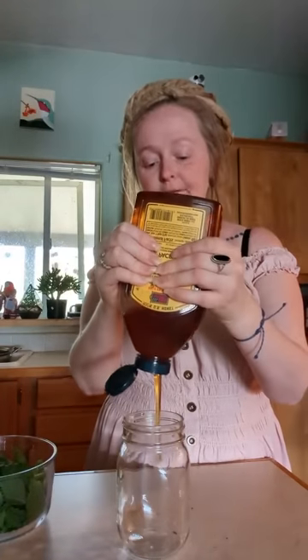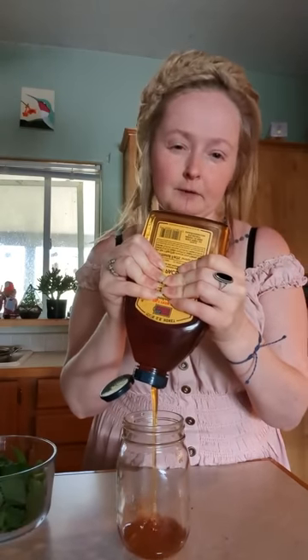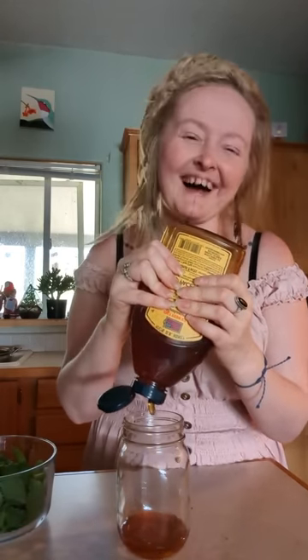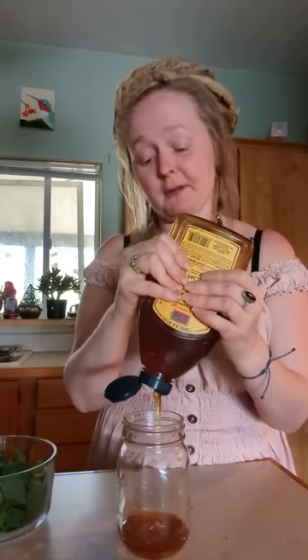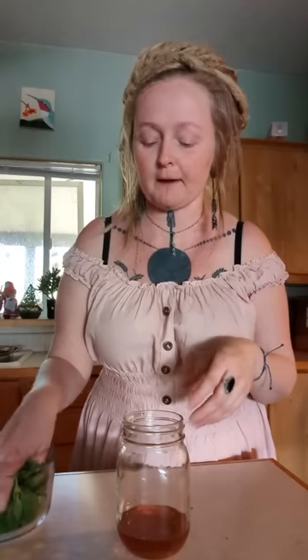There's no real specific recipe for this. You can look online and get real precise about it, but I'm using maybe one-fourth cup honey. You can do less, you can do more. I wouldn't suggest using anything besides honey, because an oxymel is literally the honey with the herb and the vinegar. Sugar or some sort of artificial sweetener would not do the same thing.